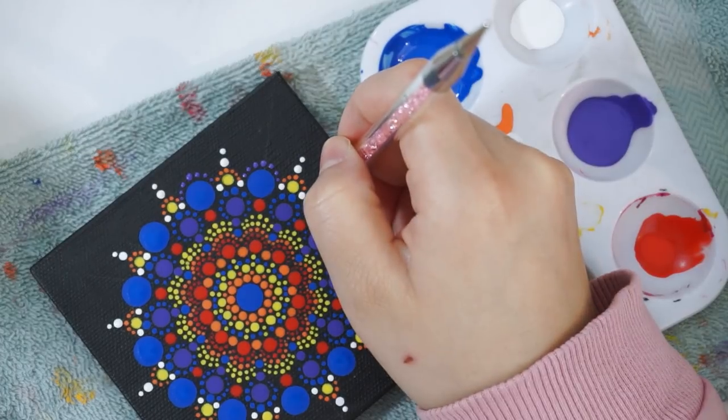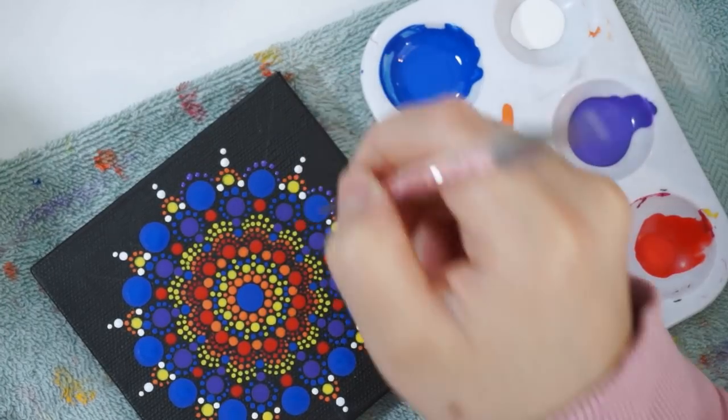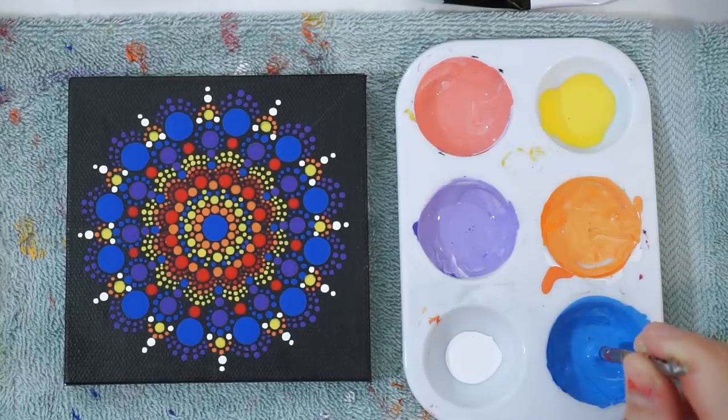I was really struggling at this part to see what colors to put together, and believe it or not, this has been the most difficult for me, because I was actually trying to plan my colors out versus just going with the flow.